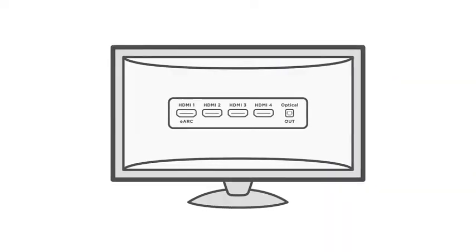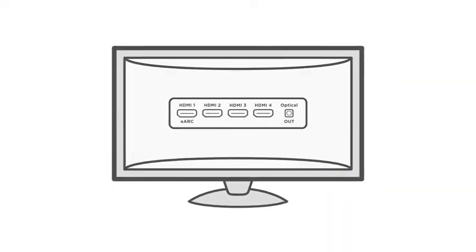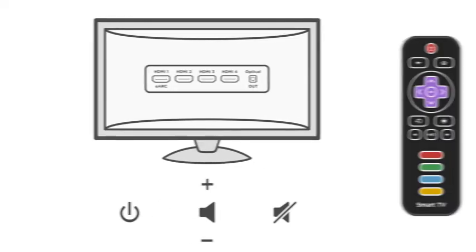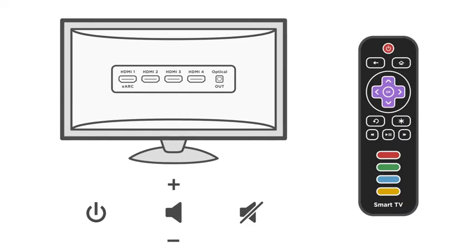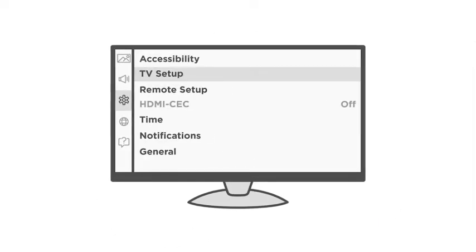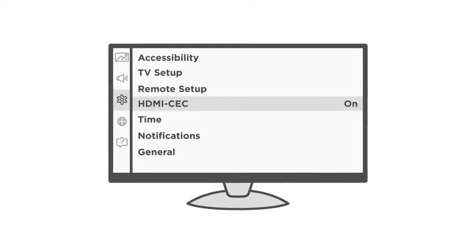Additionally, using an HDMI port will allow you to control the power, volume, and mute functions of the soundbar with the remote you currently use to control your TV. The HDMI CEC function of your TV must be enabled for this functionality.